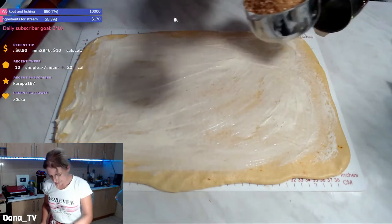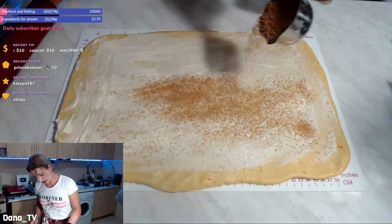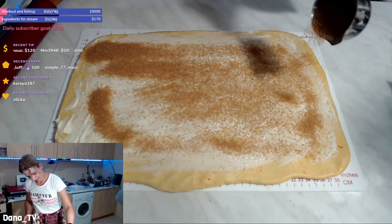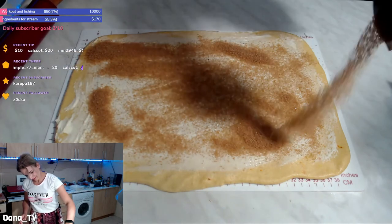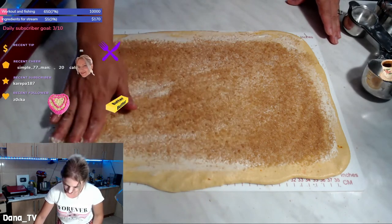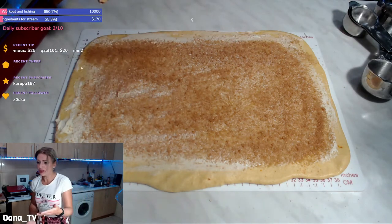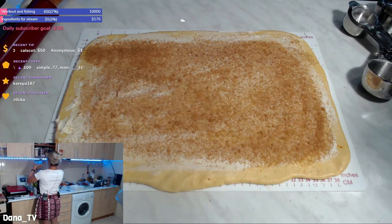Let's sprinkle the brown sugar all over the dough. I think we need a bit more sugar. Someone is going to make a shrimp avocado salad with cilantro lime dressing — look here, guys, all chefs in the audience! The audience is so tough today.